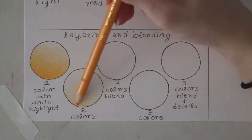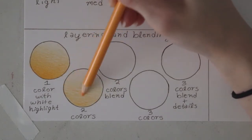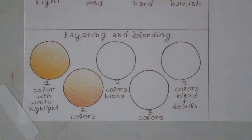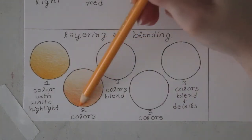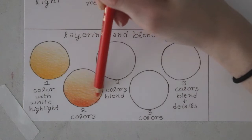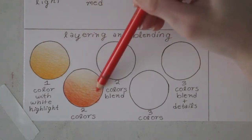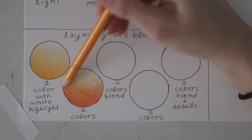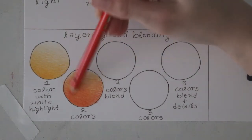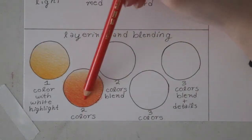In the second circle, I'm practicing with two colors — the same orange from before — and then I'm layering a red on top to get more of a red-orange color, which really shows how blendable these colored pencils are. I'm using Faber-Castell Polychromos pencils, but you can use whichever set you have. Polychromos have a slightly harder lead than Prismacolors, so if you're using Prismacolor you might have an even easier time with blending. I've gotten a really pretty red-orange color just from blending the two together multiple times.